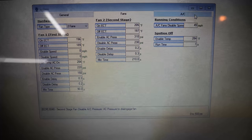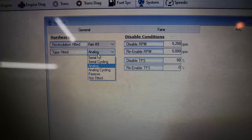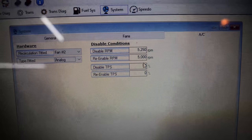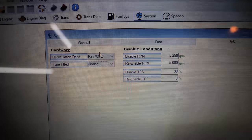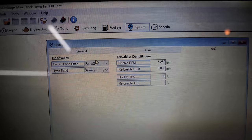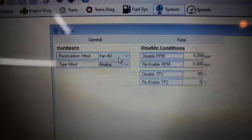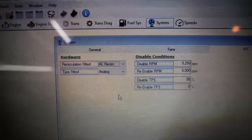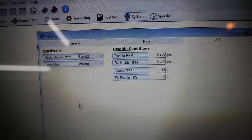Over in AC, the only thing we need to change is the type fitted — on the clutch fan setup with the untouched tune this was on 'not fitted,' so you want to put that on 'analog.' The TPMS will turn the clutch off at 98% throttle — I changed it from 100 to 98. For pre-'03 guys, remember what I said about pin 33 being the recirculation wire. There's a setting to change that here — 'recirculation fitted.' On '02 and down, yours is going to be on 'AC recirc.' If you cut that wire away from the recirc and want the computer to control the fans, just come in here and change that to 'fan two' — that changes what pin 33 actually does.